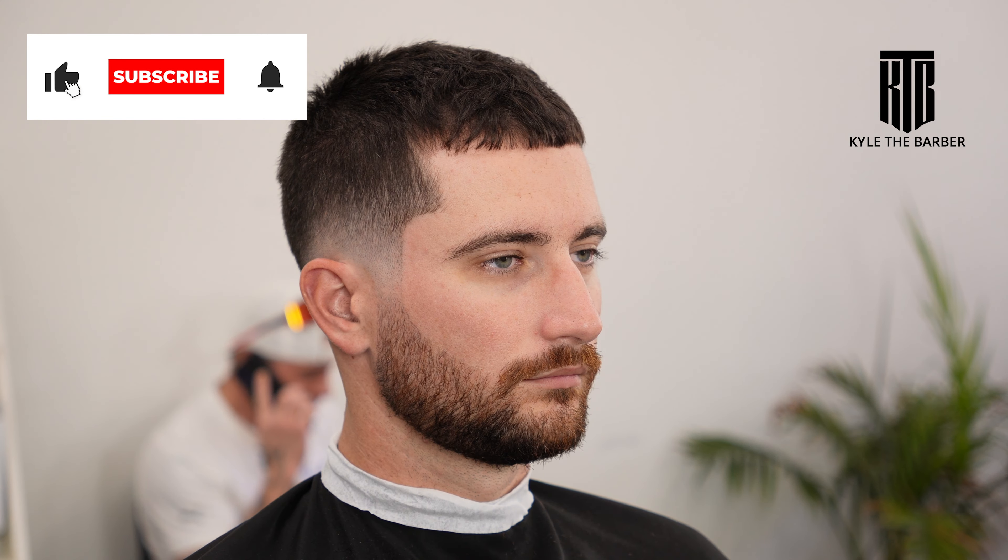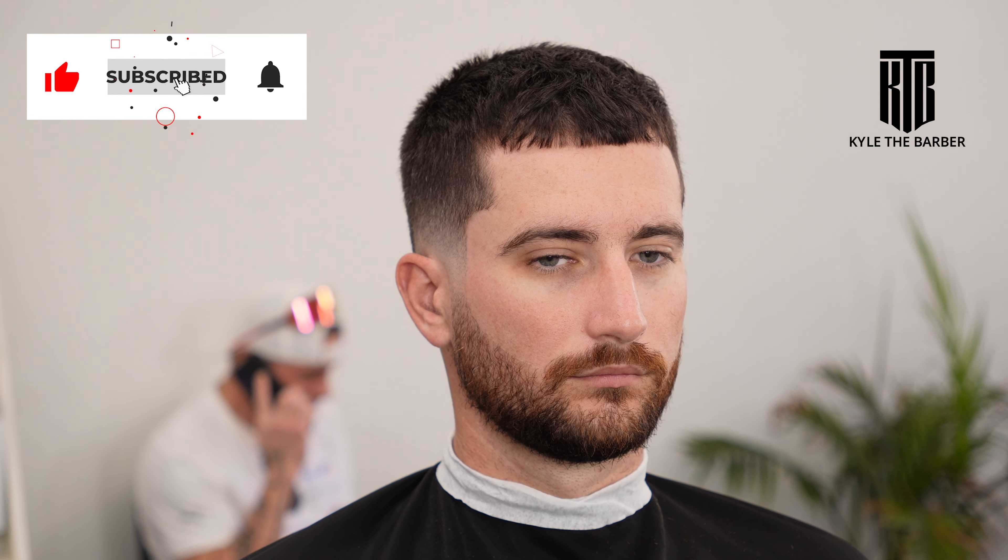And this is our final product. If you enjoyed this video please leave a like, subscribe to the channel, and thanks for watching everybody — bye!